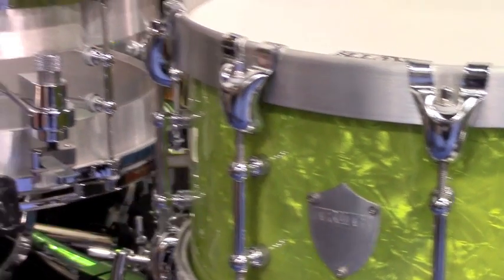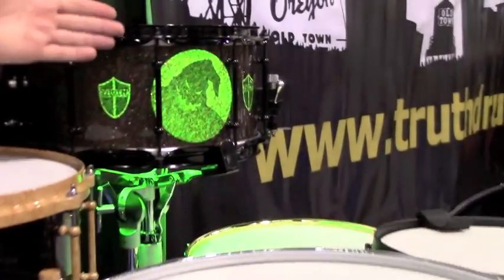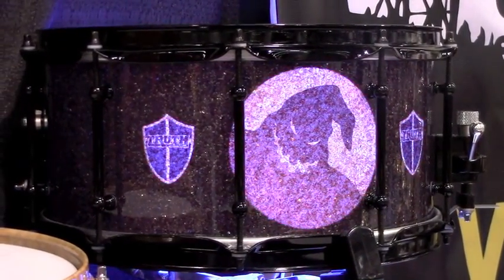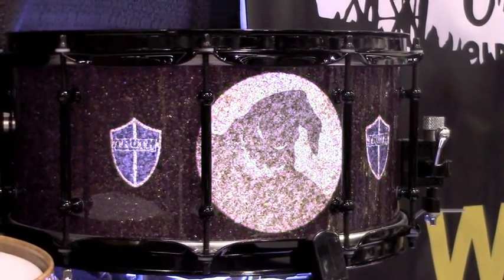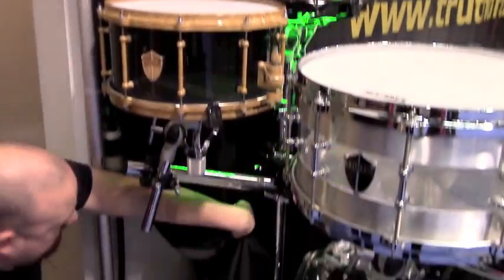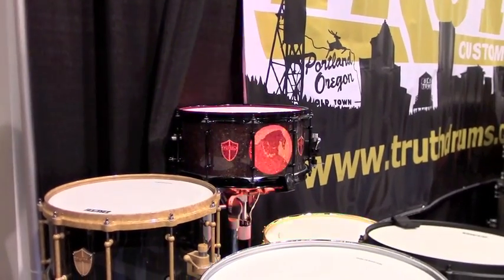Over here is an acrylic snare drum wrapped with a glitter wrap. They do a special etching on the back so when lights are mounted on the inside they give a glowing feature through the design. You can add any kind of artwork or design, and it has an electronic light pack that supports tons of different strobe features — you can keep it solid or change it up however you want.